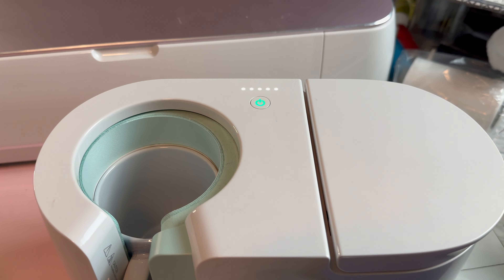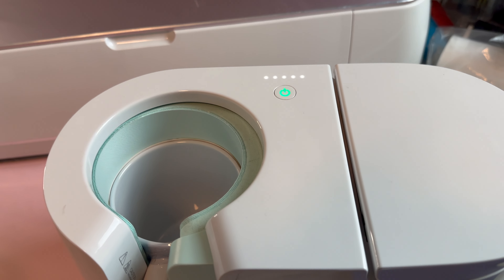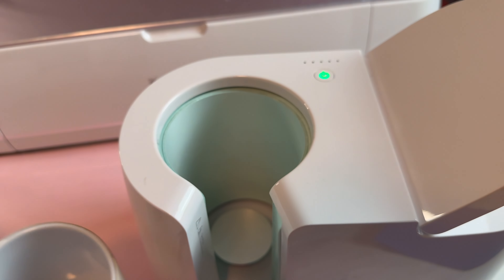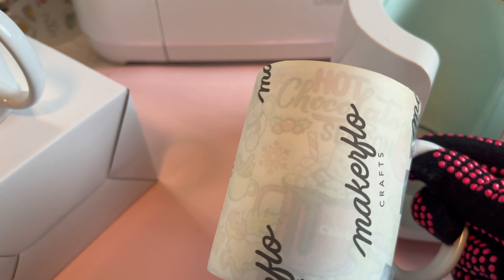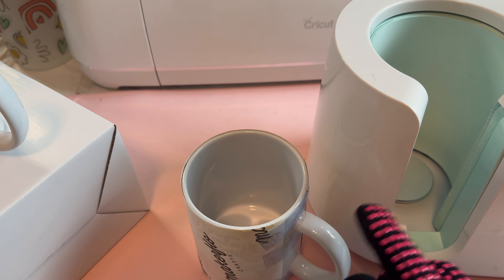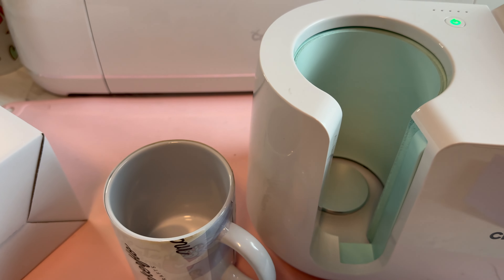The alarm just went off, so I'm just going to open it up and lift that out. We're going to sit over here — you can see the image already through here. I'm going to let that cool off because even with the gloves it's kind of hot, and I will show you all the finished product.